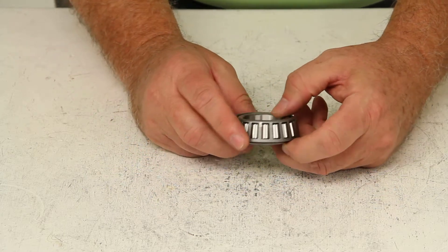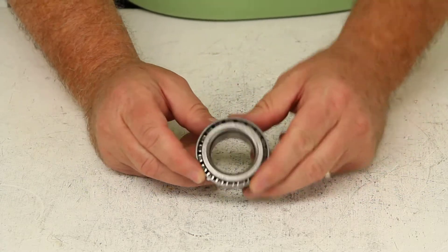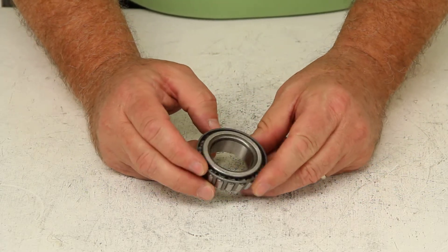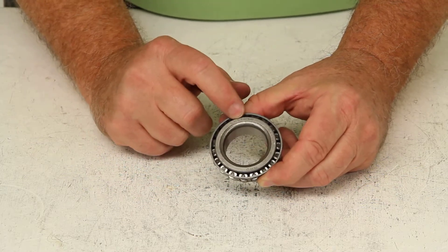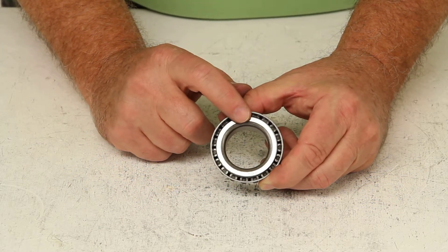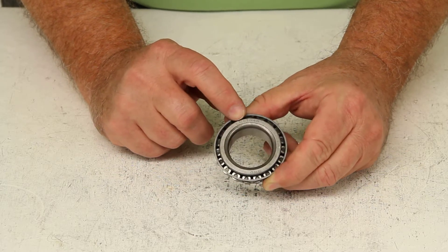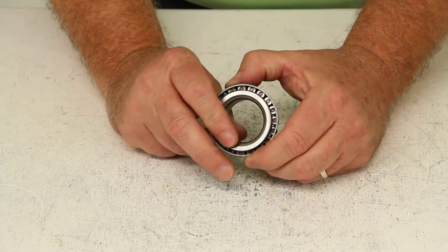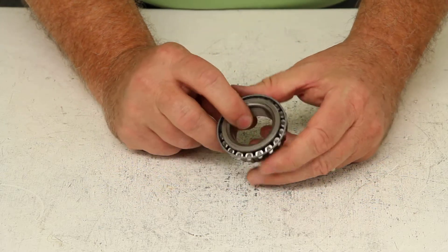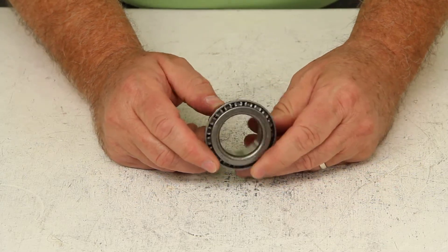All bearings will have an industry standard number stamped on them regardless of the brand. To get the correct bearing for your trailer, if you look on the inner ring, usually right there would be listed the part number. In this case it would be LM67048. Yours might have a different number depending on the brand you have. Just get the part number, give it to us, and we'll be able to cross-reference it to the correct bearing you would need.